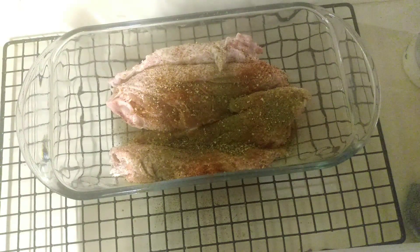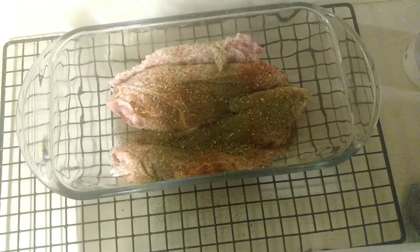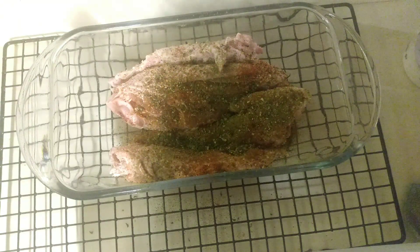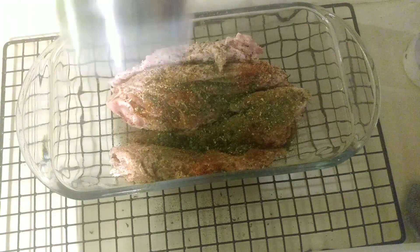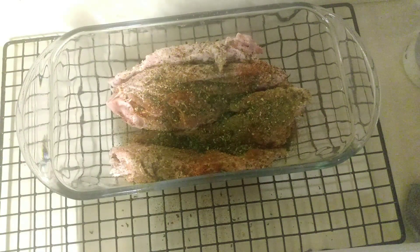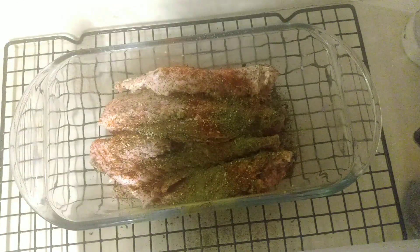Adding a little black pepper here, a little Italian seasoning — we want those seasoned well — and of course some parsley flakes. I think that's going to do it for that side, and we're going to flip them over and put those seasonings on the other side as well.